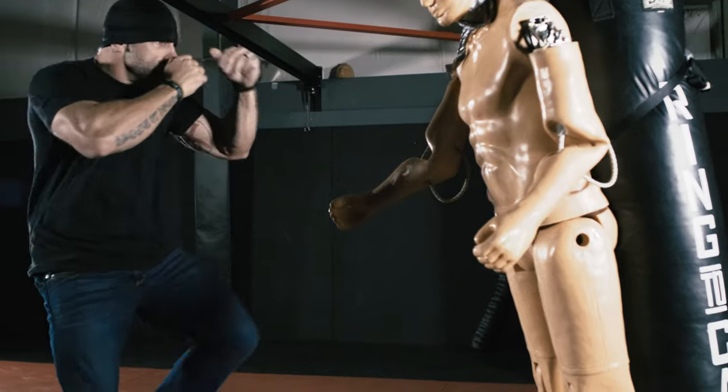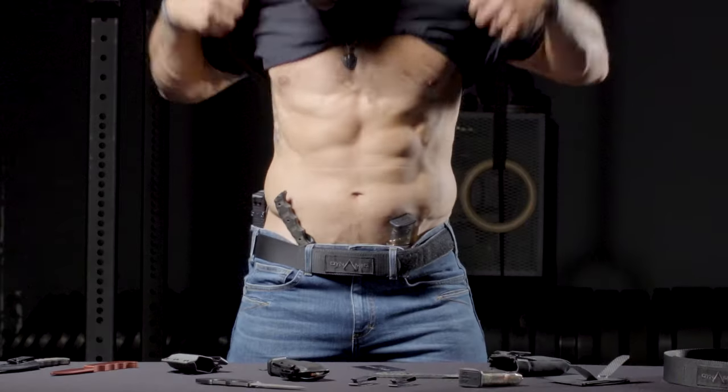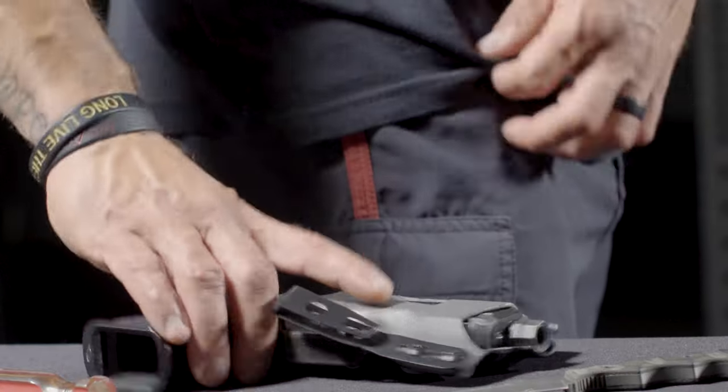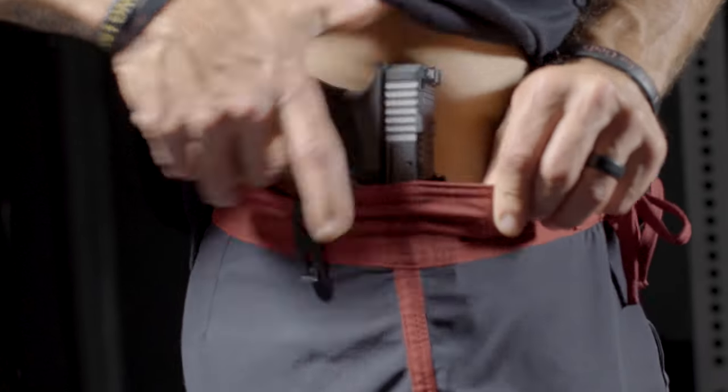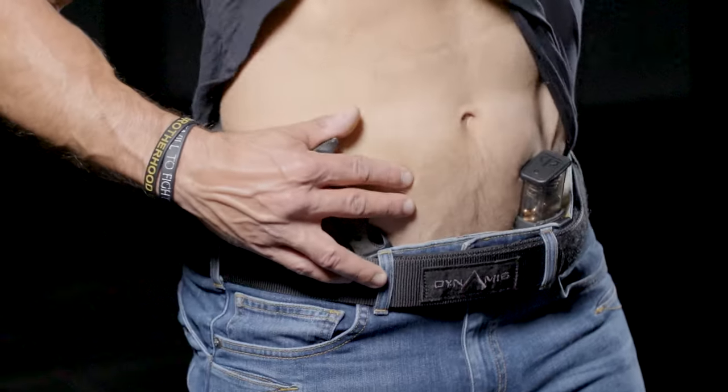The bottom line is when we're talking about self-protection and concealment, you're not going to find a more low profile and secure option. Stay vigilant and always forge the will to fight. For more product details and information go to crusheverything.com.